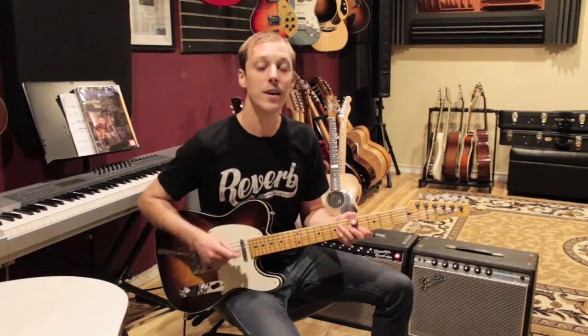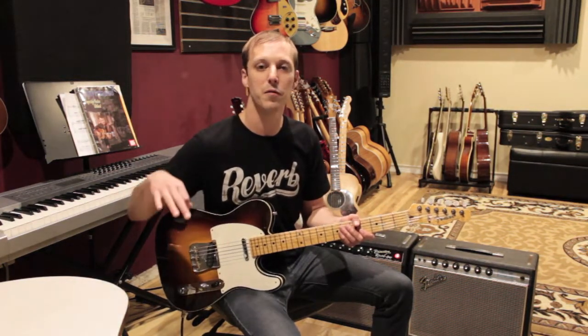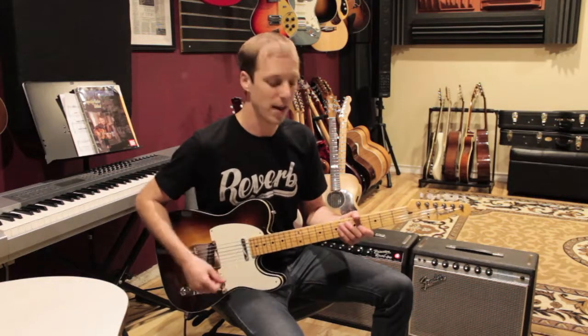After that chorus we go to sort of a synth solo — a little vamp for a C section. For that we're going to play this.